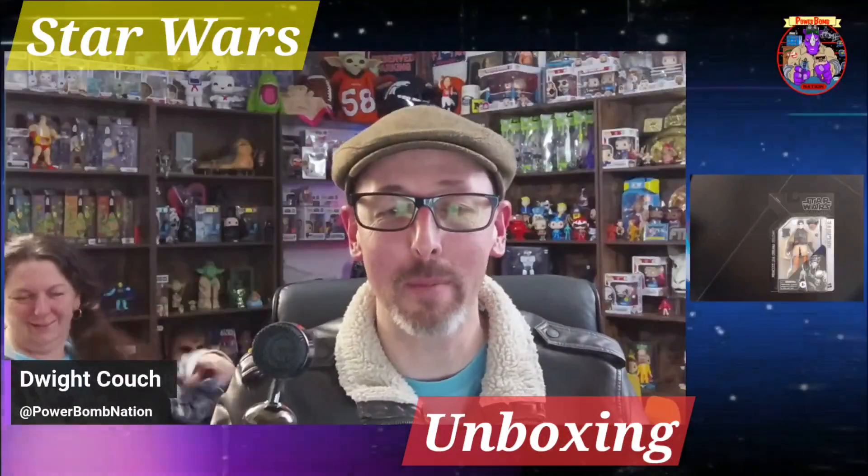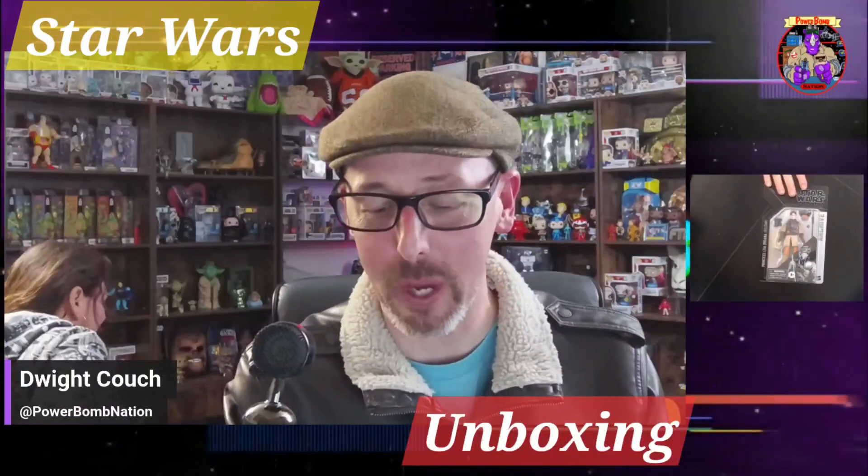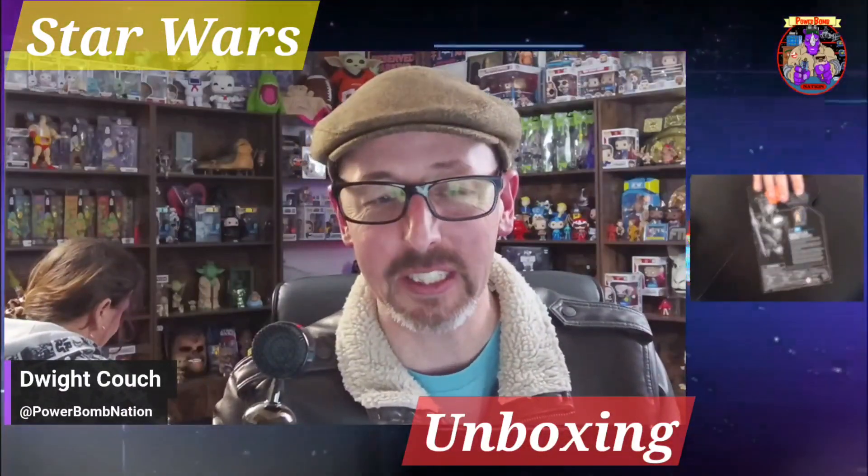Welcome back to the Powerbomb Nation, ladies and gentlemen. Today we have another unboxing for you, and today we have the Black Series Archives. These dig back into the Black Series — this one is a Princess Leia Organa as the bounty hunter Boush.